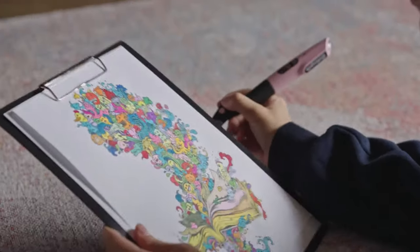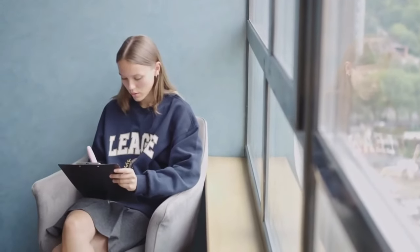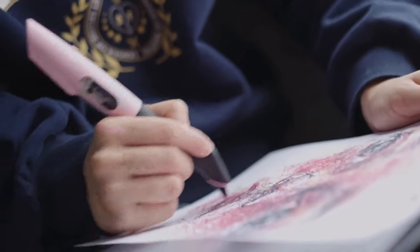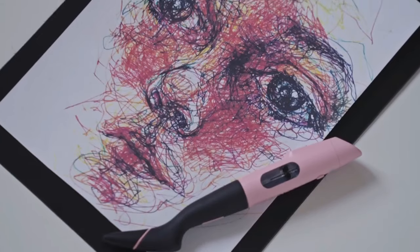Visit our website, colorpick.ai, to get your magic wand today and unlock your endless creative possibilities. Because life is a spectrum of beautiful colors imaginable — so imagine the unimaginable and color it with the Color Pick.